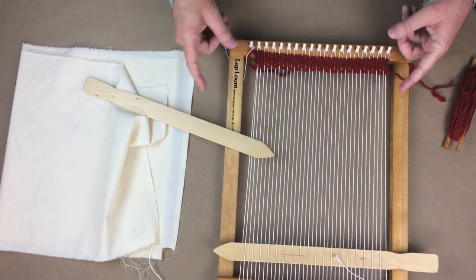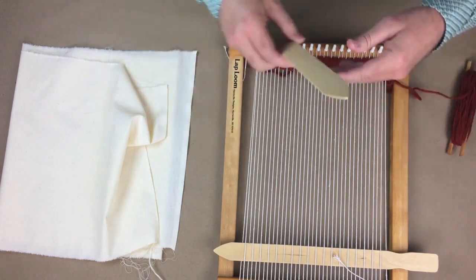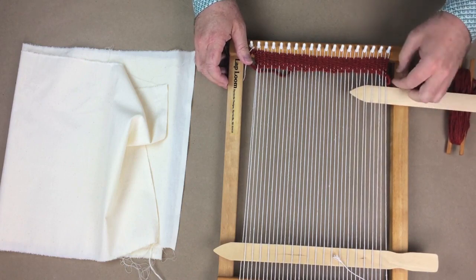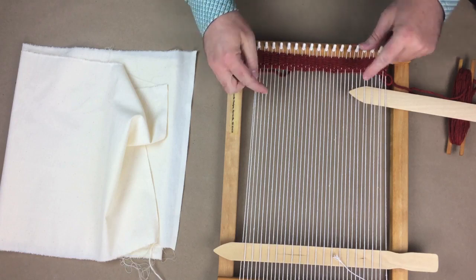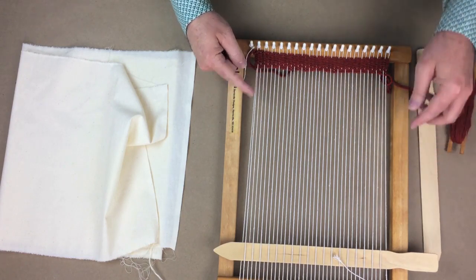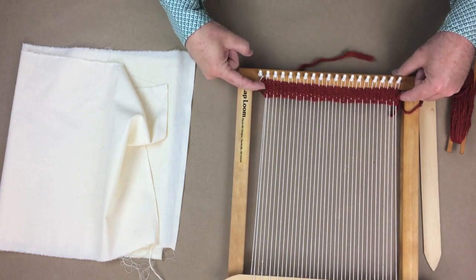Here at the edges, the yarn is going to loop under and then back over. I will use this stick again and grab every other yarn, and so on. The yarn would then be passed through that section, and then the yarns would be tightened up to the top. This process automatically finishes the side, and that side is called the selvedge.